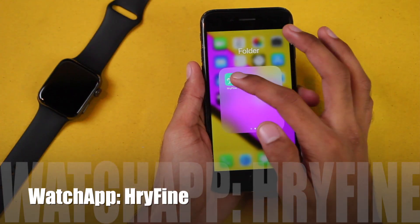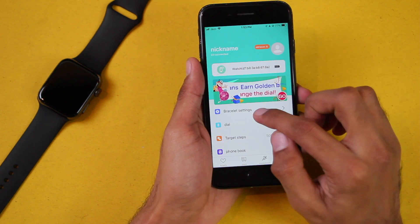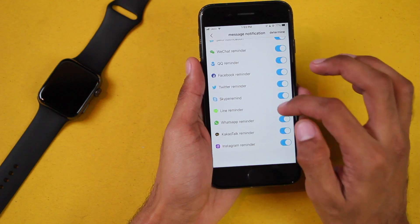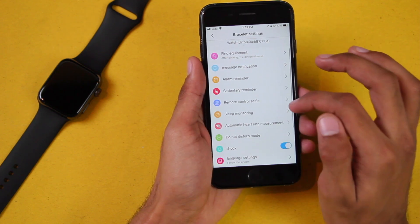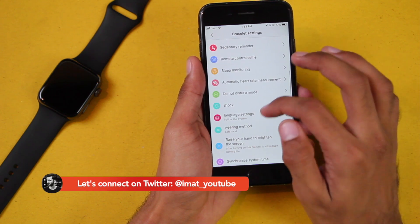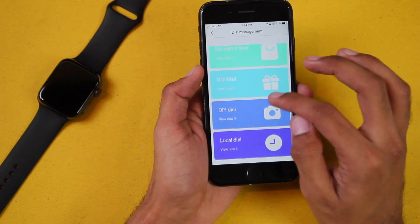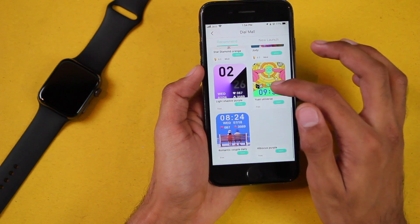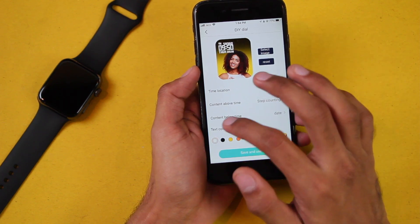It uses the HryFind application and the watch is detected as 'Watch.' There are a lot of bracelet settings: find equipment, message notifications — it can send notifications to the smartwatch — then we have the Bluetooth shutter button, reminders, alarm clock, sleep monitoring, and a lot of other options. We have 'Dial' so you can use a custom watch face from the dial market — there are a lot available — and you can also choose your own picture as a watch face using the DIY dial option.